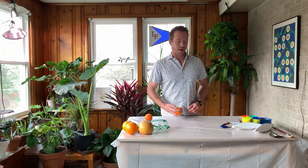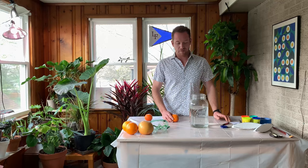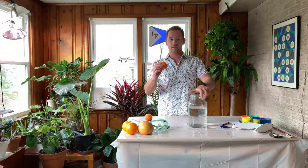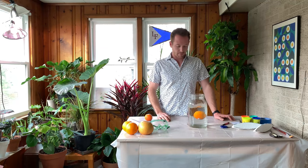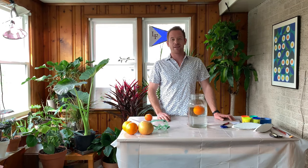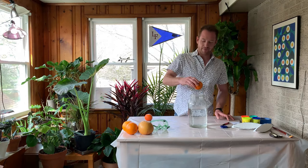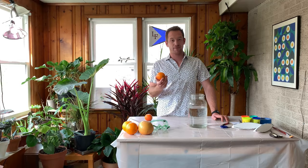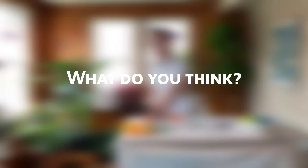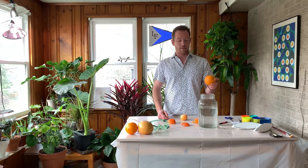All right, let's see who is correct. We're trying to figure out if this orange is buoyant, if it's gonna float. Those of you that said the orange will float — you're right. Now, what if I peel this orange? Is it still gonna float? The orange with the peel on it floated.